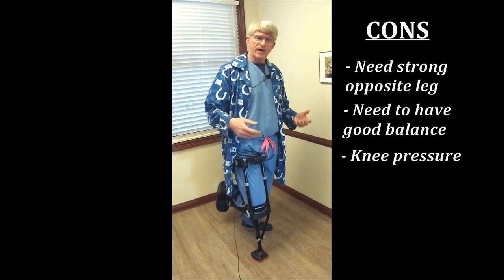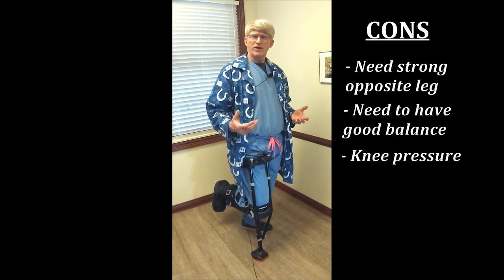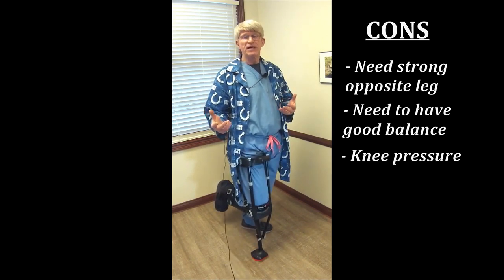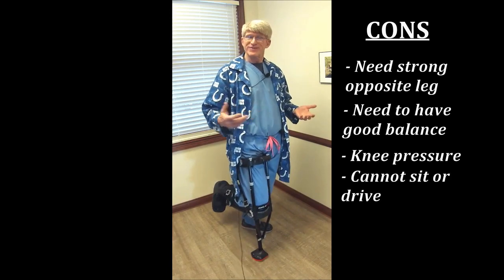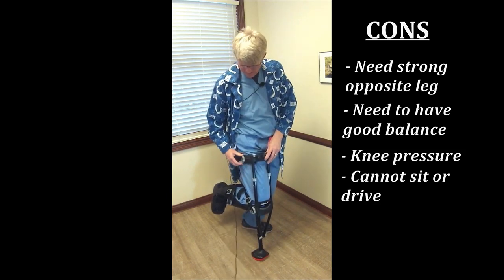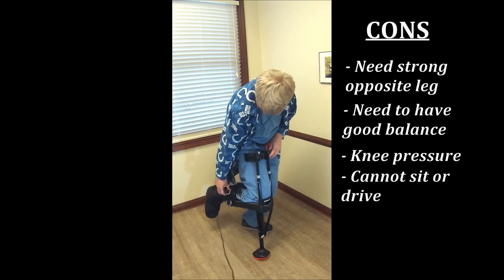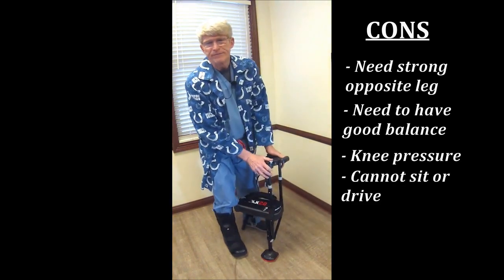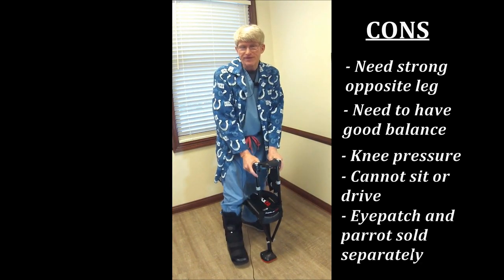Knee pressure is a problem. I have a little bump right below my knee, and after about 30 to 40 minutes of walking on this, it gets a little bit tender. If you have a similar issue, this may be a problem for you too. You can't sit or drive with this, but that's not really a big deal because in about 10 or 15 seconds you can remove it — if you've ever had a bicycle helmet or a backpack, you know how to do that. One of the other drawbacks is they don't supply you with an eye patch or a parrot.